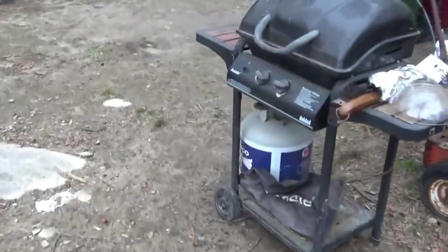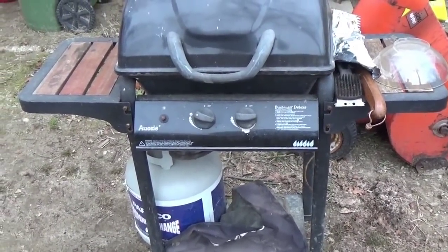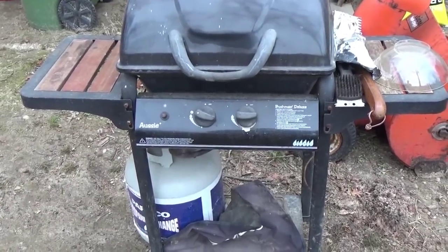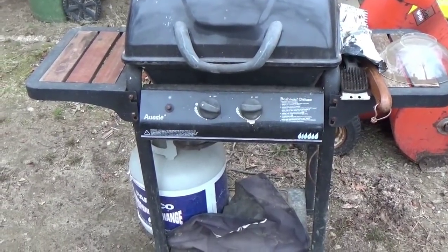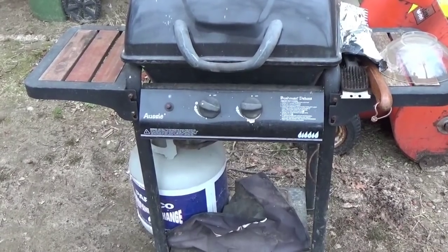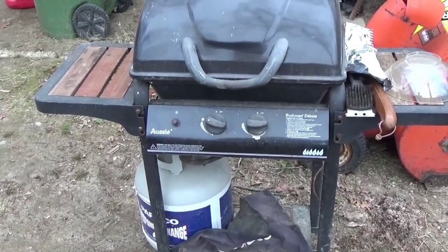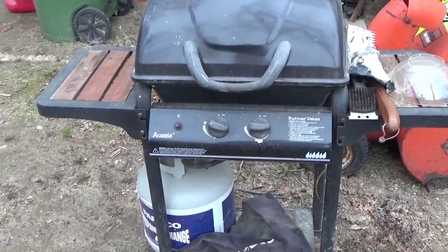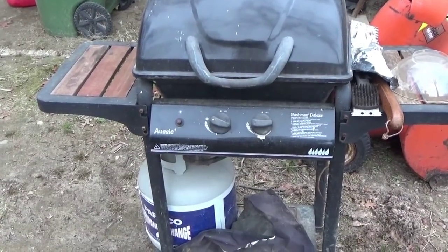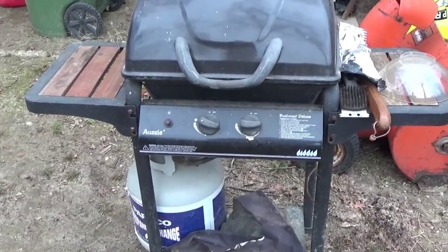I've got my barbecue grill going. I'm cooking it off right now to clean it. I'm going to use the grill on a really low setting to smoke some of the meat — I've done this before and it turns out very well. I use the grill to finish the smoking process. Once the smoker is done, the grill will be used to finish the drying process so it's dried to a crisp.